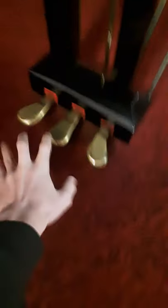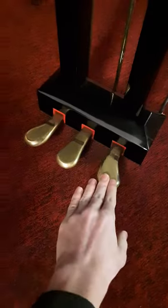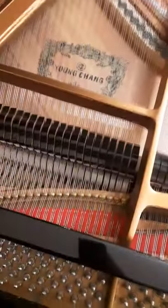In this video I'm going to show you how the pedals on the piano work. This one right here is the sustain pedal. It does what you would expect — it sustains the keys by lifting up the pads.